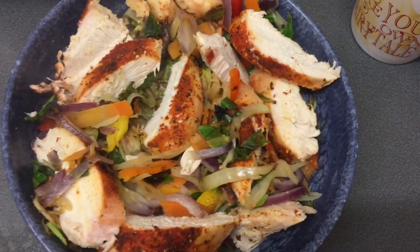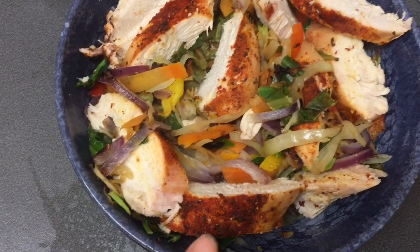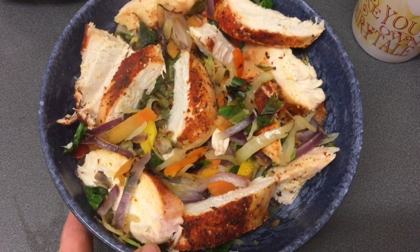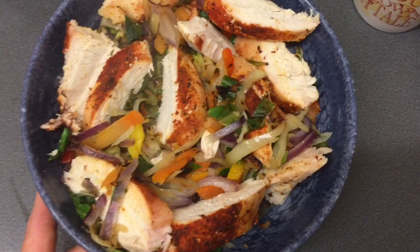Good evening everyone! I'm just in from swim, kids are all up in bed and settled for the evening. For dinner I've got some JD Seasonings peri peri flavouring over chicken breast with a stir-fry mix from Asda and some red onion added - a pretty simple dinner. It's been another SP day today; I like to do SP on Thursdays - something I've done throughout my whole journey. It looks super yummy - hope you've all had a great day, see you tomorrow!